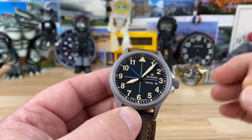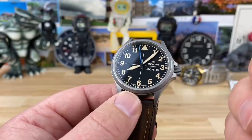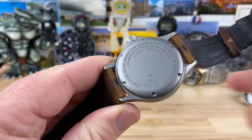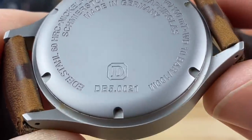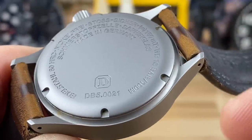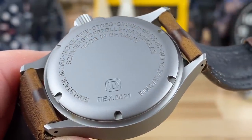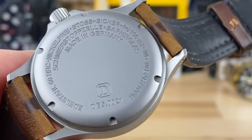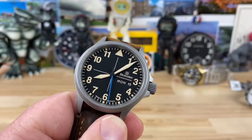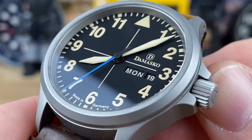It all just looks so on purpose — and I think that's what you get a lot of the time with these German-made watches. Everything is on purpose. Anti-magnetic cage up to 80,000 AMs, Viton gaskets. And get this — you can look right here and it says DB5.0021. That's their way of saying this is number 21 of 30. There are only 30 of these, and this is number 21. I love limited edition watches, and when a brand this size is only making 30 of them, that's pretty special.